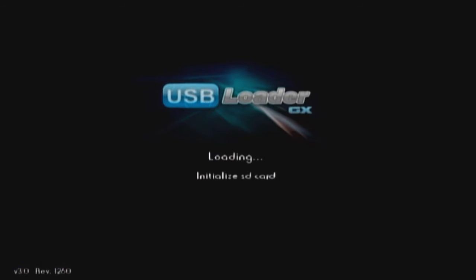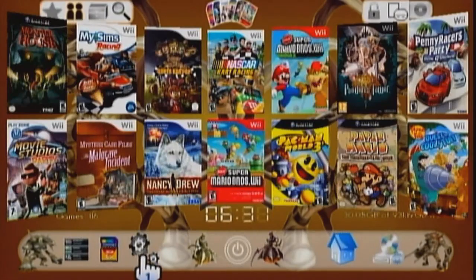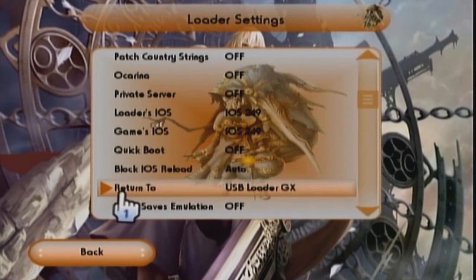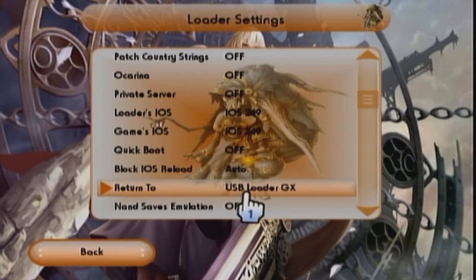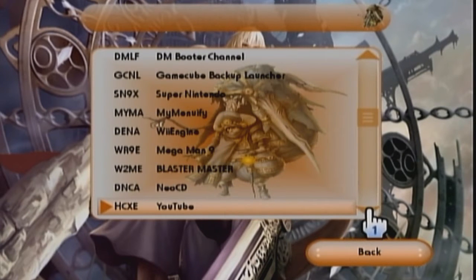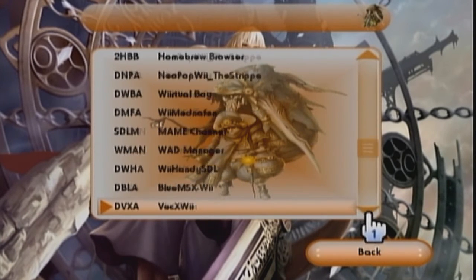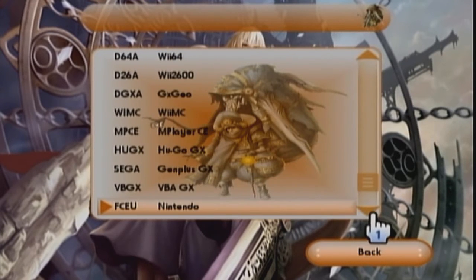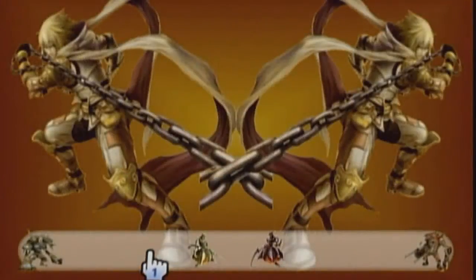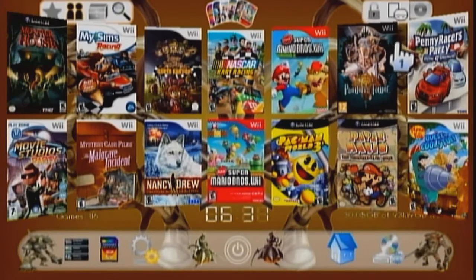If you guys don't know how to set it so that when you exit a game you go right back into the loader, I'll show you that real quick too. Go to settings, go to loader settings, and scroll down to where it says 'Return To'. I've got it set to USB Loader GX. You can click on it and choose from any option — wherever you want to boot to after a game. I go with USB Loader GX.